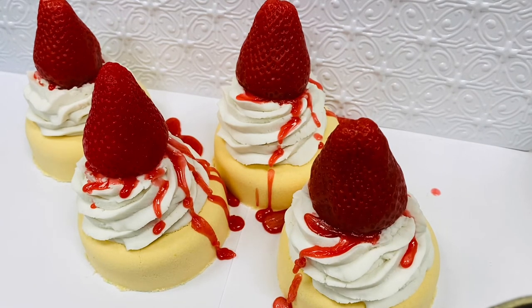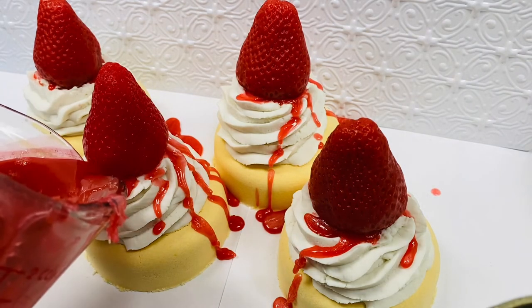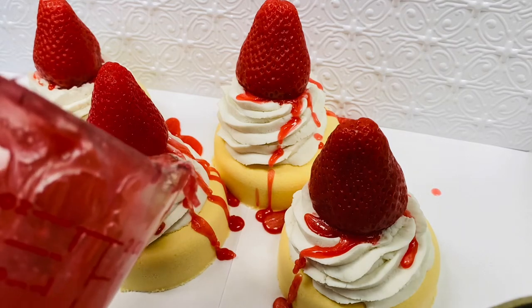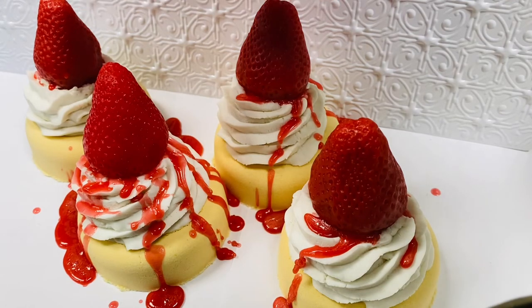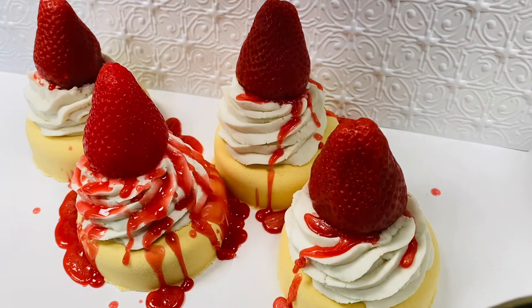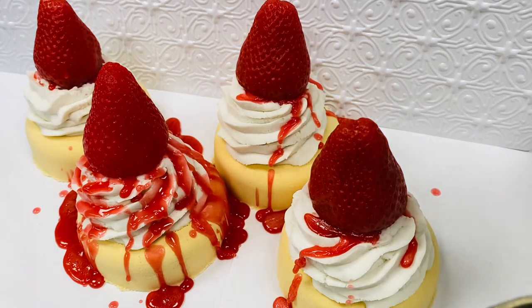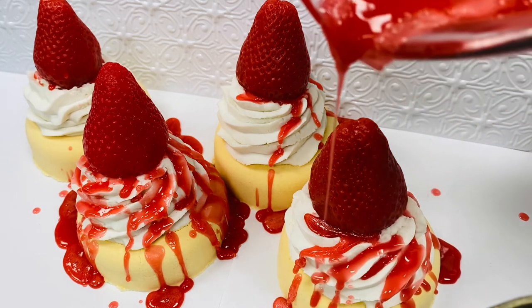The final bit will be to add a little additional drizzle on the side. I'm just going to go around — I don't want to drizzle on top of the strawberry, just kind of around the sides, to give it that strawberry syrup look.